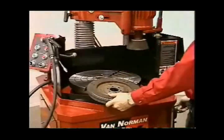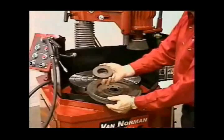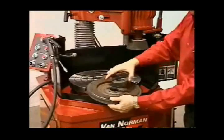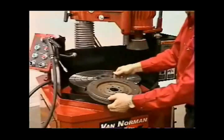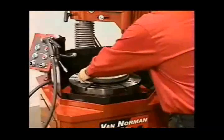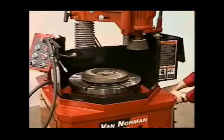Mount the flywheel by first placing the correct flange adapter onto the table. The adapter must make full contact with the crankshaft mounting surface of the flywheel. Now place the flywheel onto the flange adapter and use the correct size centering cone and bolt to secure the flywheel in place.